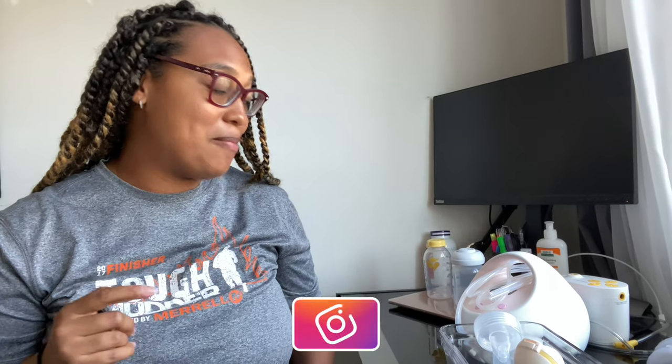So I got my Medela pump here. Let me just fix my shirt - it's a Tough Mudder shirt. My husband has done Tough Mudder 10 or 11 times; I've done it once. But we're talking about pumps! I have the Medela Pump in Style and I also have the Spectra pump. I use my Medela at night and my Spectra in the mornings.